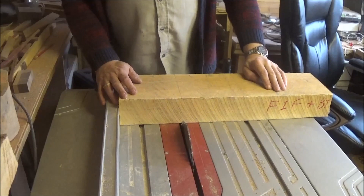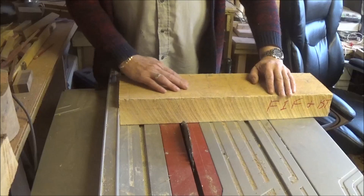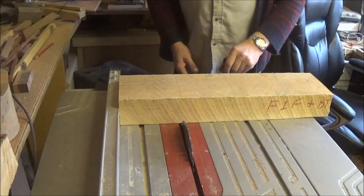I must stress my hands are nowhere near the blade, plus the fact that I'm only going halfway through, so even if my hand was on the top by some stupid idea it wouldn't get me. I've also got the sliding stop here to keep it nice and level.